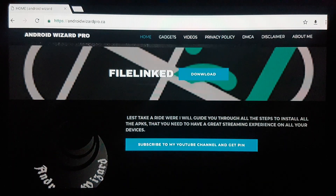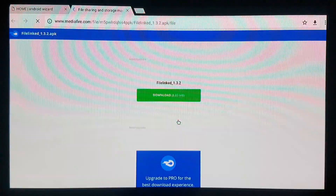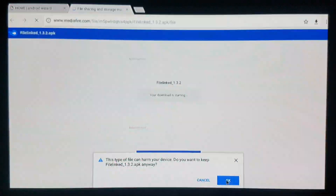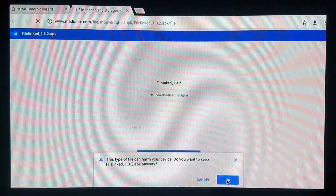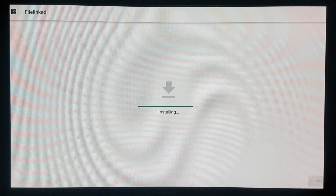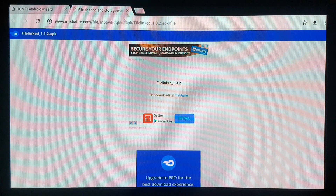Right now we're looking for a specific file link. Come here and select this download button. It's gonna pop up a window — select click download here for the file link. This will open a window; select OK and let's open it.